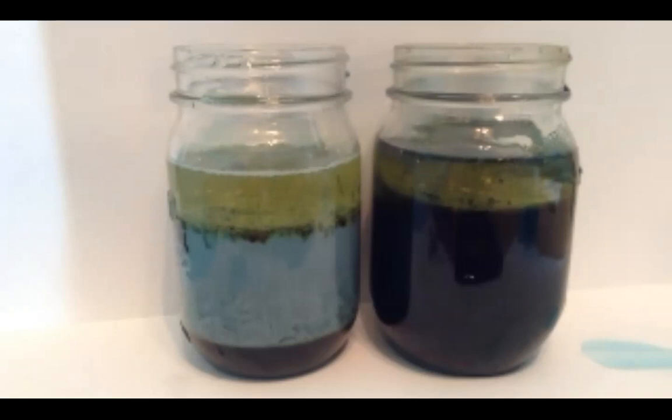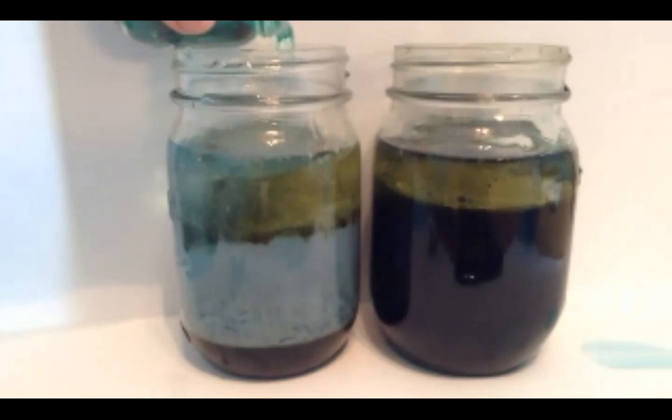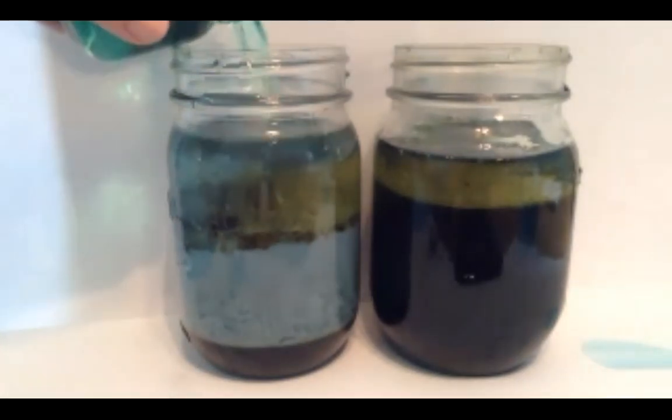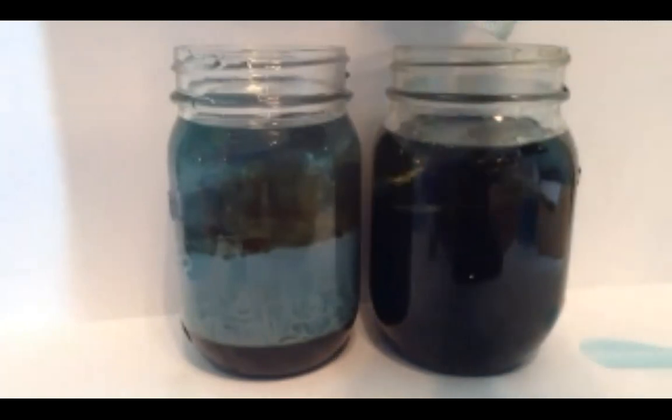Are there any other ingredients you think you could use? If you want to get really sciency, you can check out the density of different liquids — that is exactly what we're working with today. All these different liquids have different densities, which is why they layer on top of one another. Of course, ocean zones aren't characterized by density — they're characterized by the amount of light that comes through, or really doesn't come through in some cases.